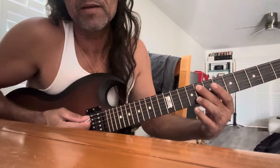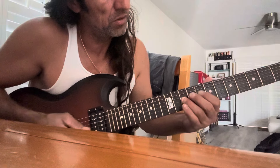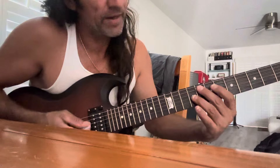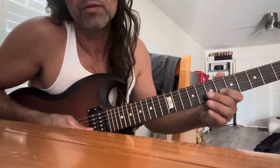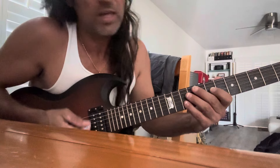The same thing happens when I play the F, the IV chord, major. Right next to it is the E Phrygian, which also has the b9. Root, b9, 11. Together...